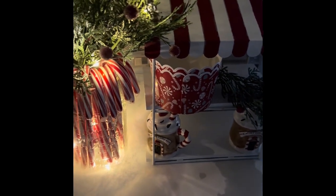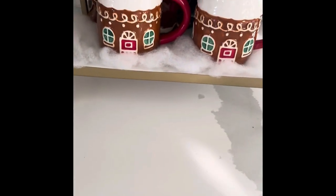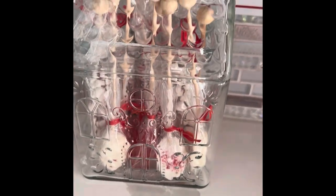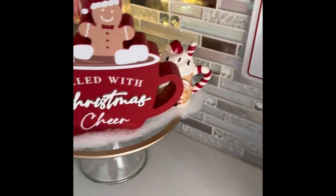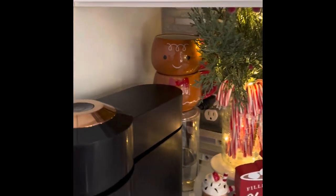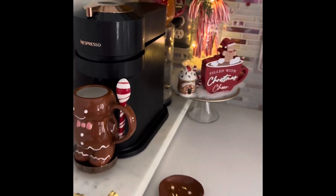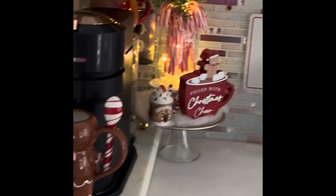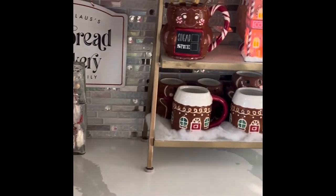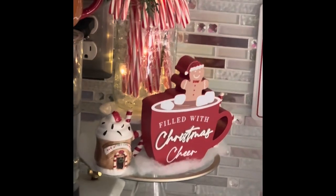A lot of times people put too much decor in a space where they eat. This is the next look — I added back the sign and the stand that I normally have in that space. Right here I have my peppermint stirrers, and I added the shaker and the sign next to my candy cane tree. Let me know which setup you like better. I added these mugs to the back to hide the cord. Let me know which look you like — is it the one with the peppermint stand or this look? I love them all.